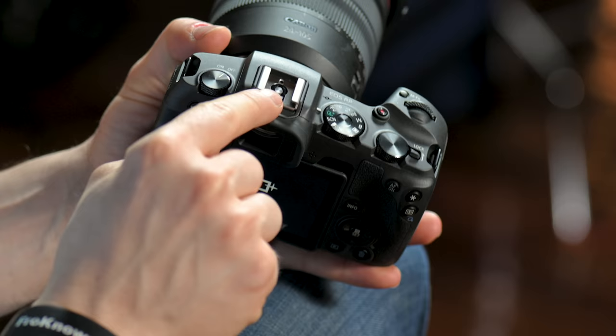Next to the power switch is where your flash will go — this is your hot shoe. This is where a flash goes on top, or if you want to put a microphone because you're going to be shooting video, you can put the microphone right there.